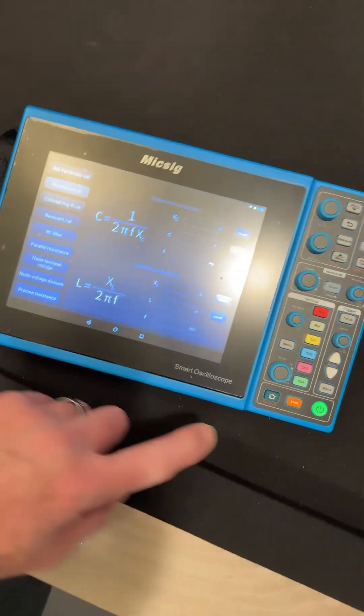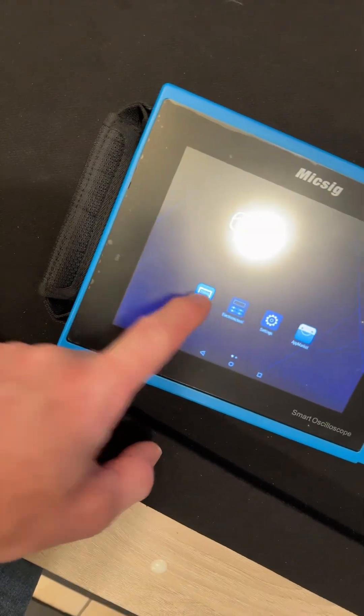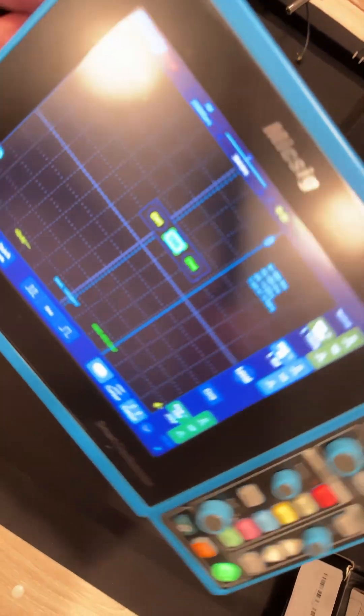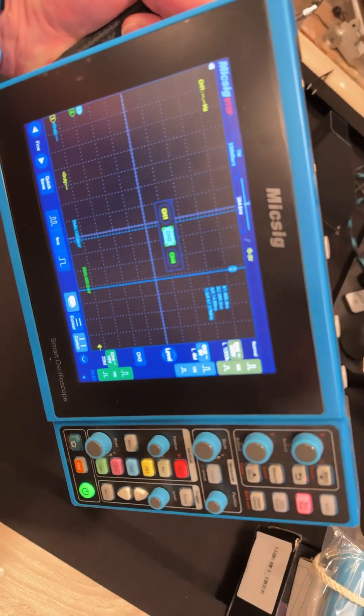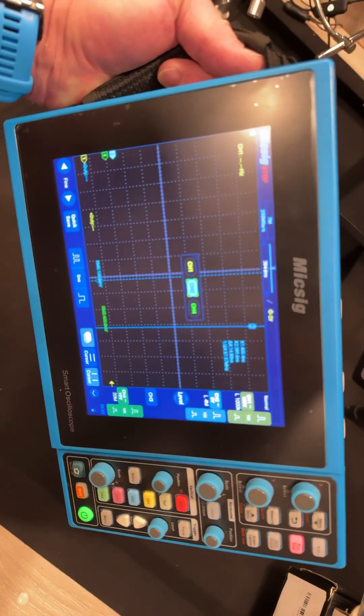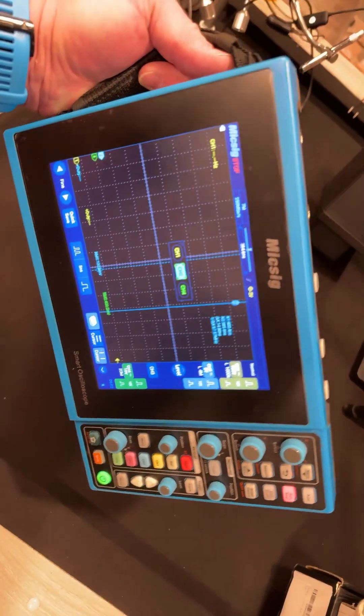Then you can go back to the scope function and you're back in scope. It's got a nice touchscreen and this thing just works really great. I've been happy with it, but I have the newer scope so I think I'm going to sell this one. Anybody interested, let me know.